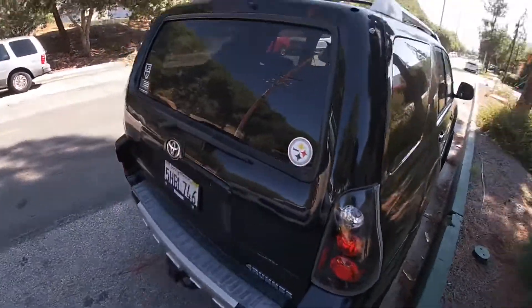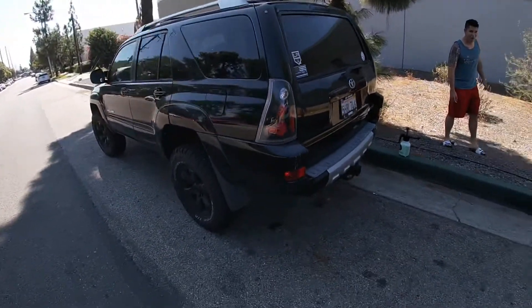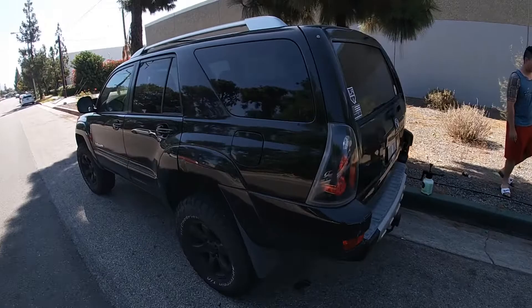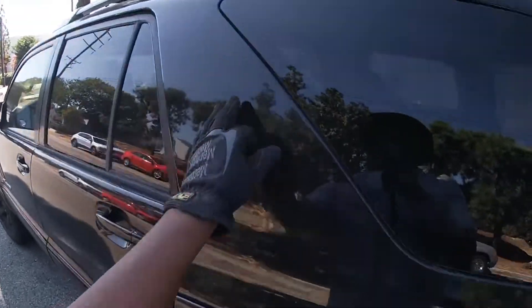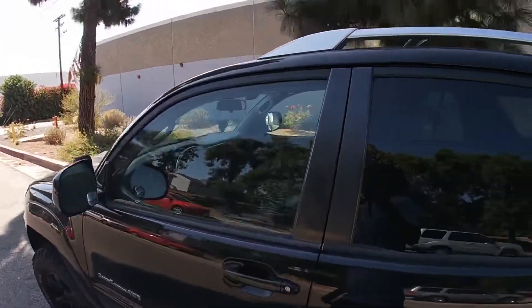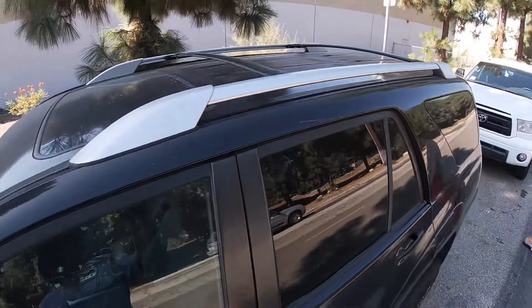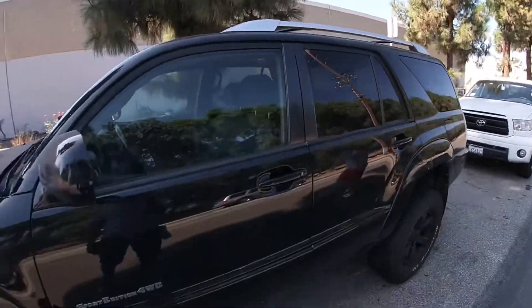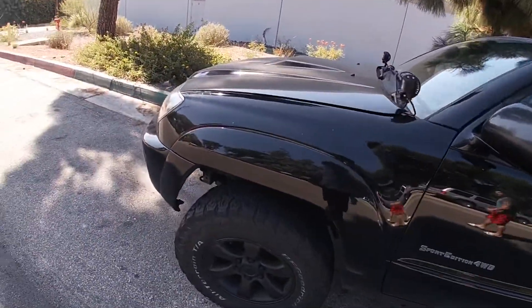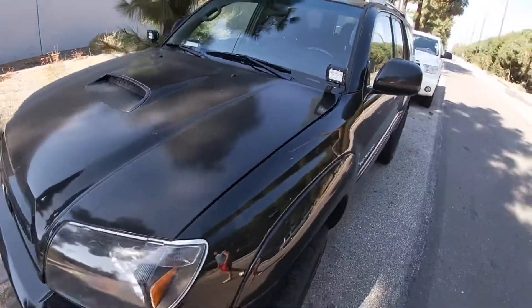All right, so we're here doing a quick walk around this 4Runner. It's not too bad — I've seen worse. Got the normal dust layer, well, two layers of dust on it. Got some dirt up here. This will probably be the hardest spot — it's just up top because everything gets baked on. Some bird poop, normal stuff. We should be good.